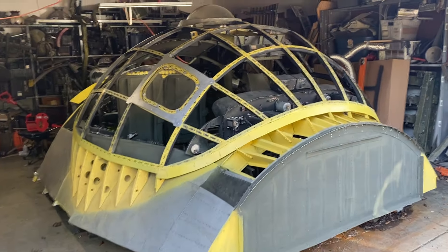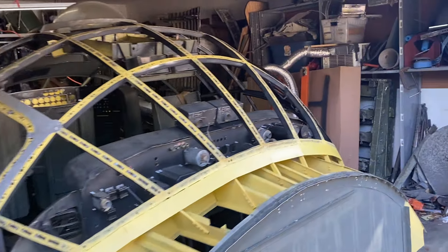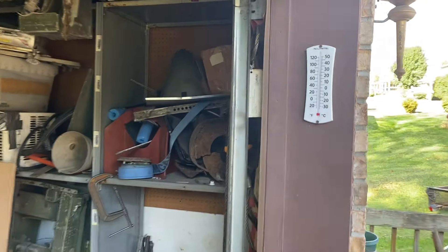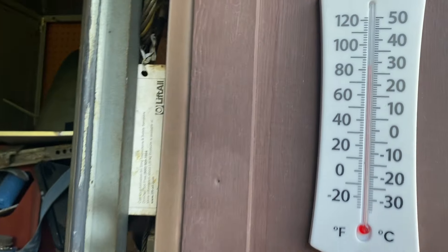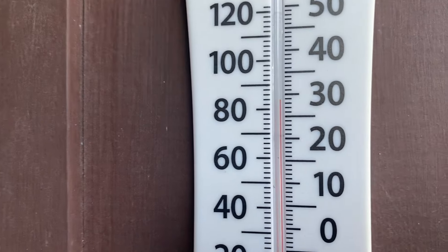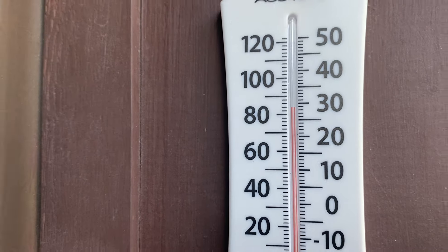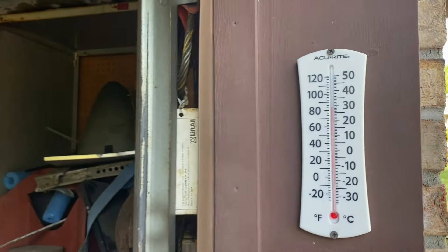Hey everybody. Today's Friday, October the 4th. Temperature is 83 degrees. It was about 90 out here earlier, so the summer's back yet again.